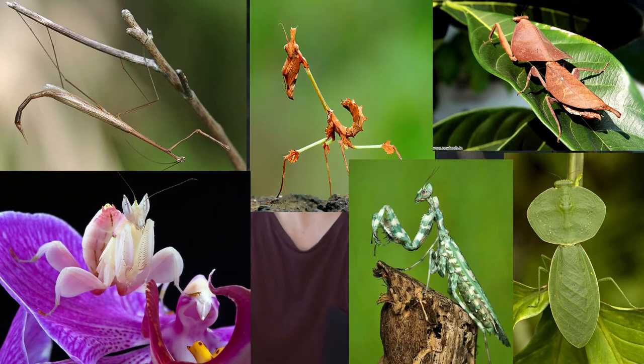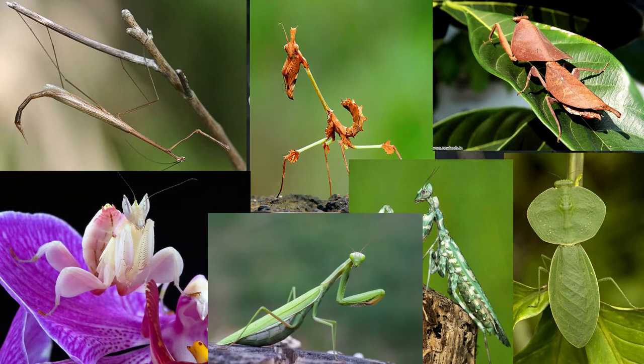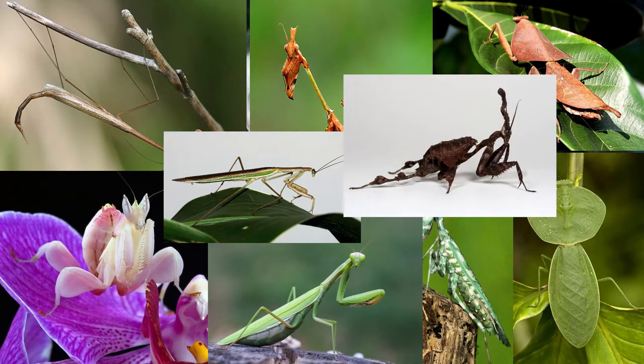Basically, the way a Mantis will hunt is they're an ambush predator. They'll just sit and wait for something to walk past and then they'll grab it and eat it.